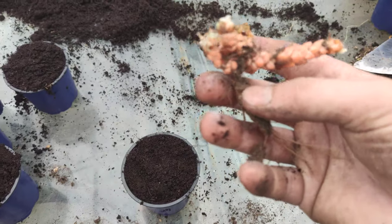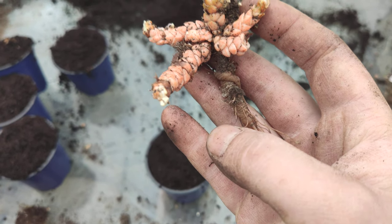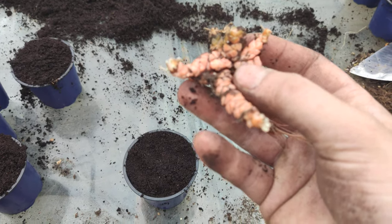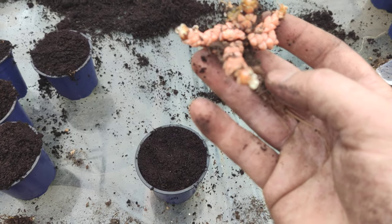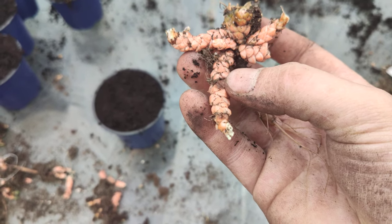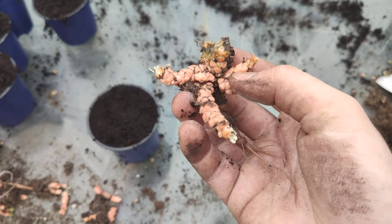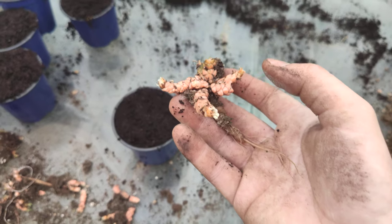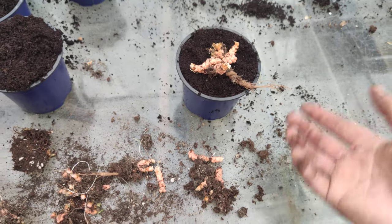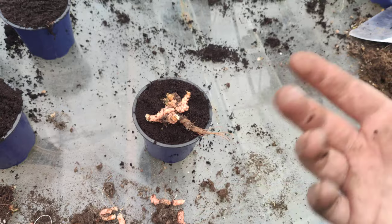Here you can see the tuber that contains nutrients for the plant. The tuber grows with the plant, so you could propagate just one of those — as you can see here. But I will be propagating the whole plant so I get faster growth and a more bushy plant in the first year.